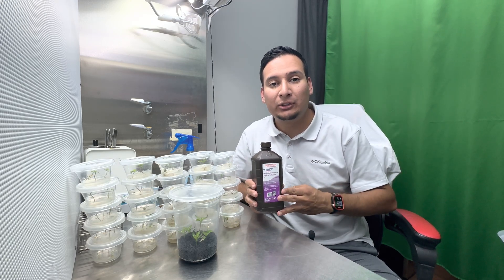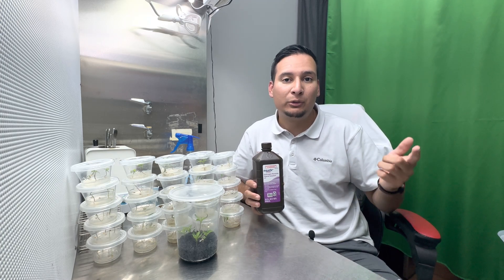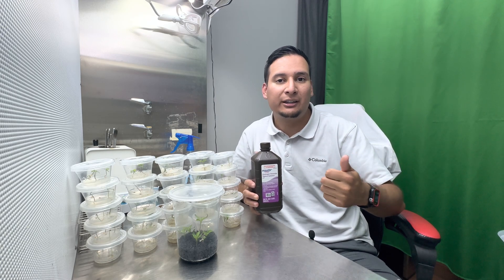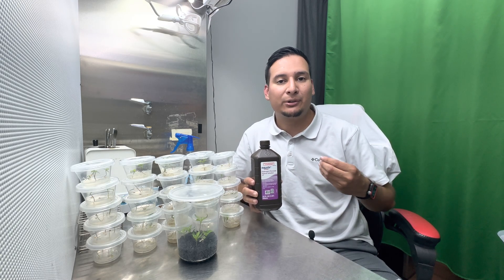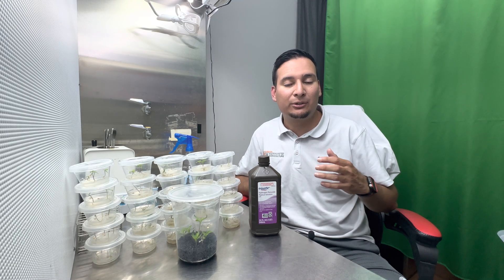Why do I use hydrogen peroxide and not just sugar water? Hydrogen peroxide is H2O2 — that is H2O, which is water, plus another oxygen atom. So hydrogen peroxide adds extra oxygen to the seeds, which is also very important for seed germination.